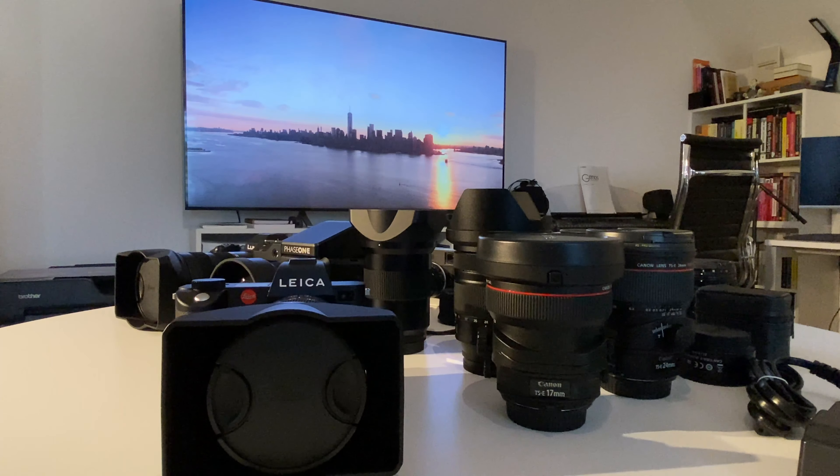My unboxing of the Leica SL2 took place a couple of days ago. Today is Saturday, so I have time to go deeper into what the camera has to offer — and most importantly, as a first step, put it in context and perspective compared to other camera systems.